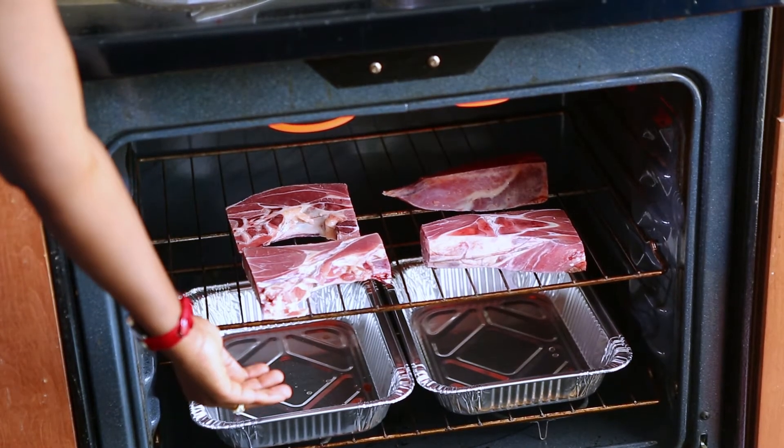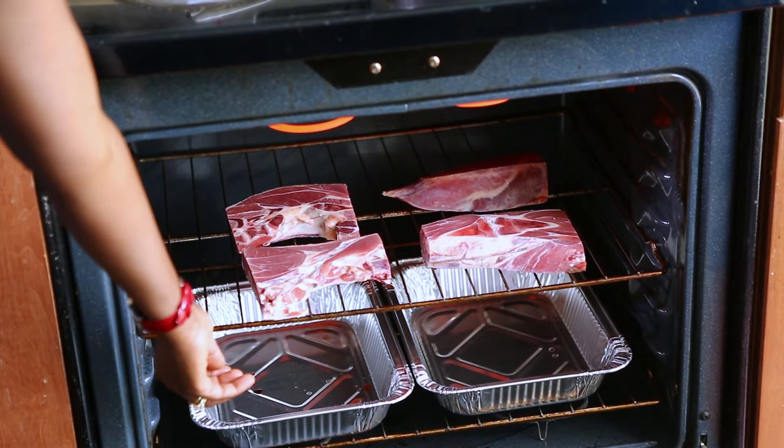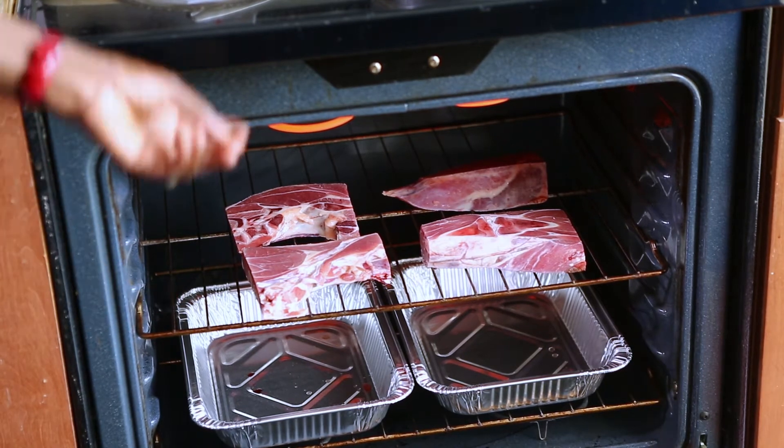It's easier once it's cooked. Of course it's softer, so it's easier to cut. The trays are actually meant to collect the juices — you can see what's going on.